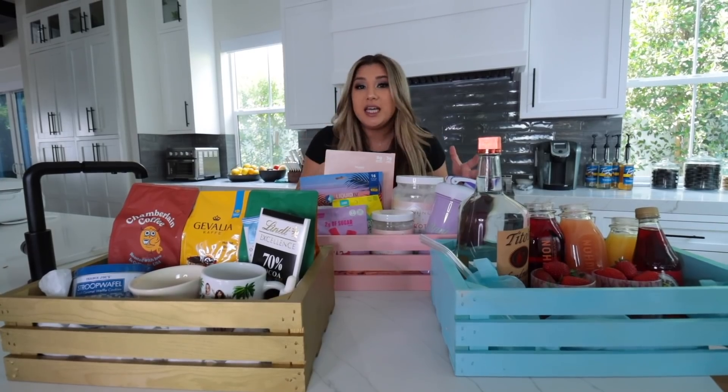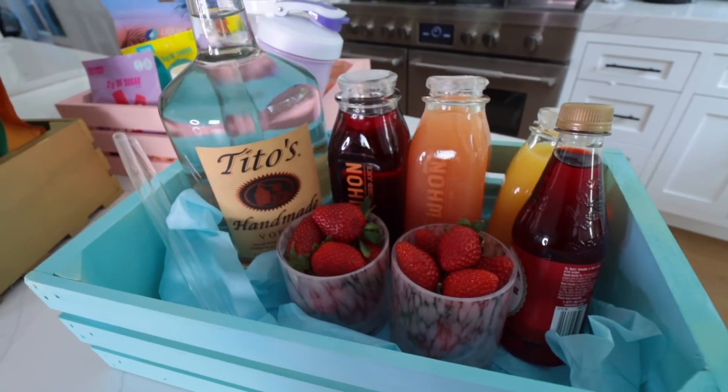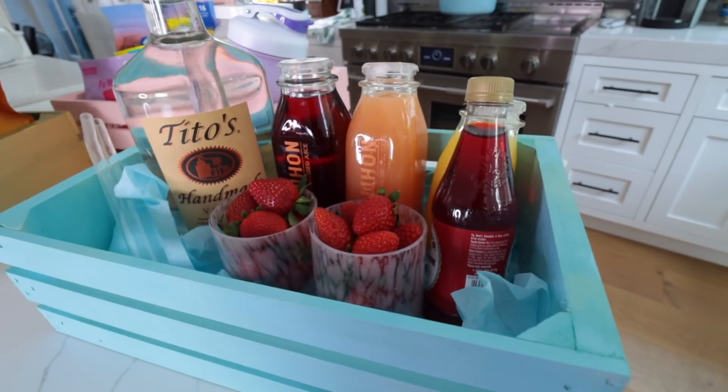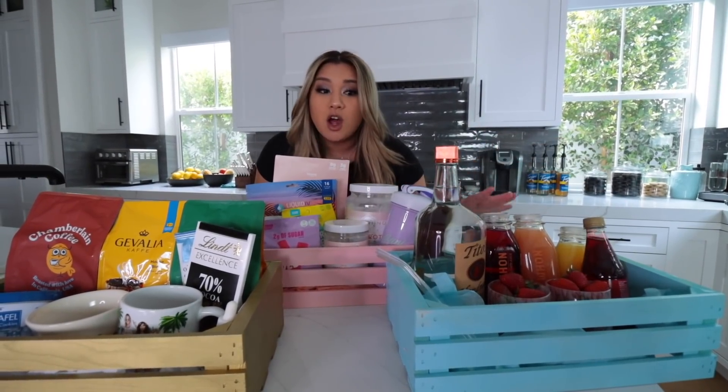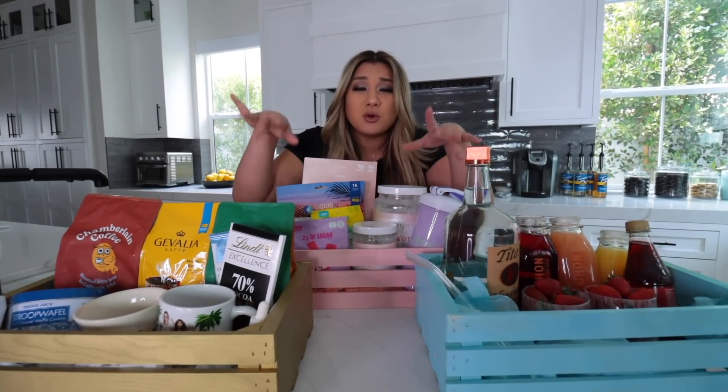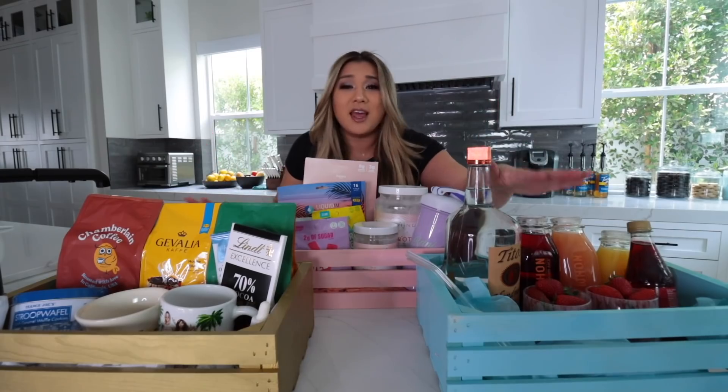A great gift idea is to make a crate filled with their favorite things. I personally love to do this when any of my friends are sick — I get a big crate, put a blanket in there, some tea, medicine, things like that. In front of me here I have three different options. Over here, let's say you're friends with a couple and you want to surprise them with a little gift — I put in some Tito's, cranberry juice, grapefruit juice, orange juice, cute little glasses, grenadine, cups, and strawberries with straws. We found a recipe for a really good cocktail that we'll leave linked down below. You can just leave it on their doorstep, ring the doorbell, run away, and they have this cute little basket.